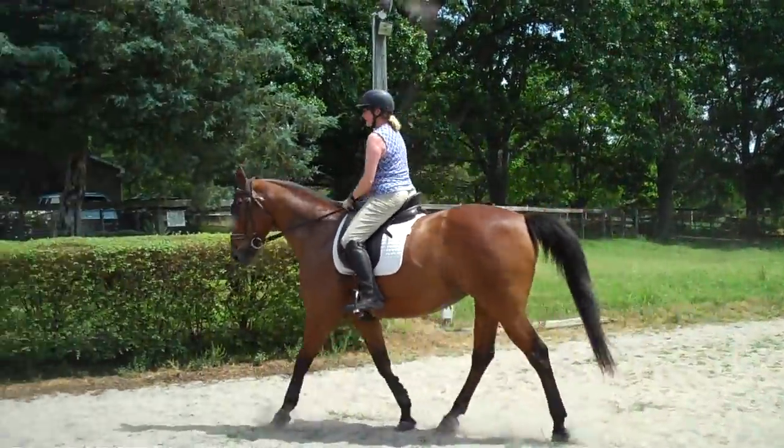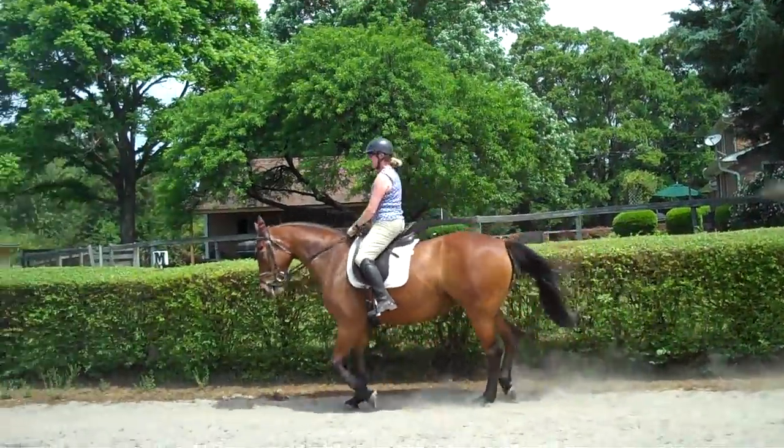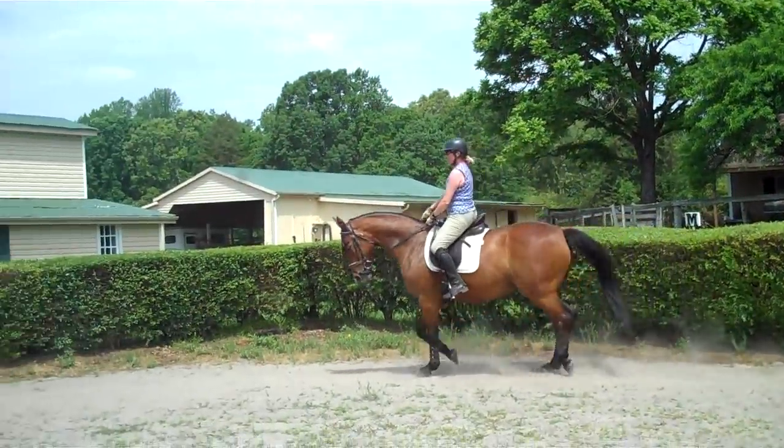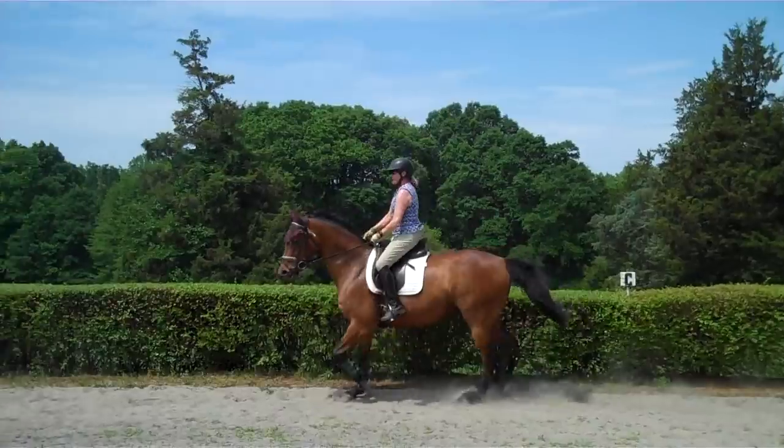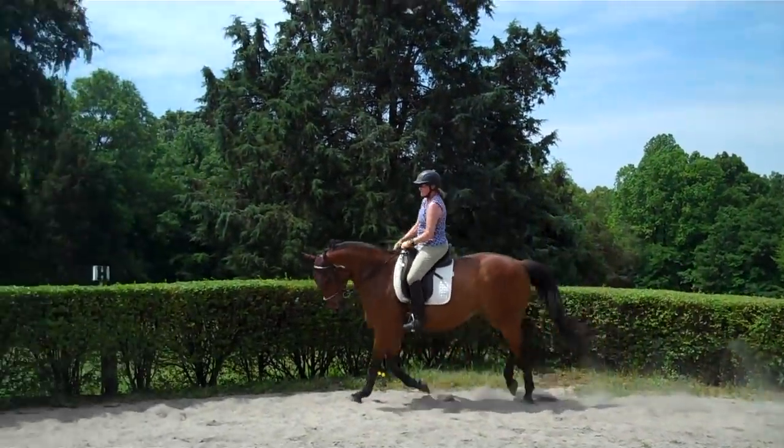It's a really big change for a horse because she was going on a loose rein, and it was the only way we could ride her for years because she had some issues. She was a very complicated, hot, nervous horse. It doesn't really look like it now though. Very nice.